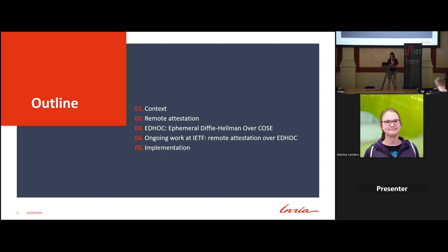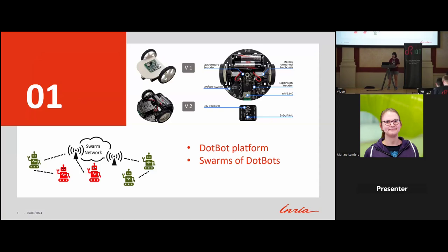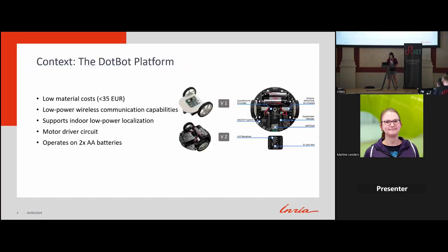My topic will be more specific: doing remote attestation especially for embedded devices, which are low-power constrained environments. Let me start with the micro-robot I'm working on. This micro-robot is called DotBot, which is developed by our team for education and research purposes.